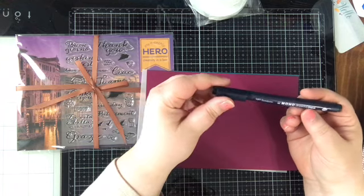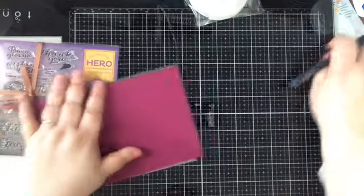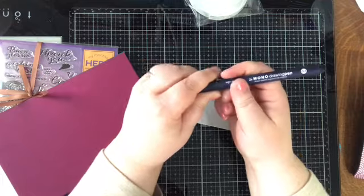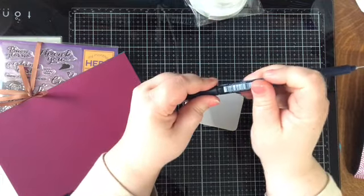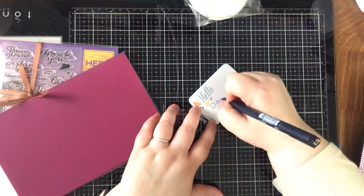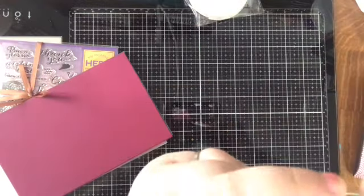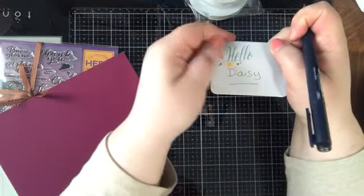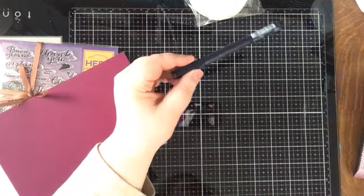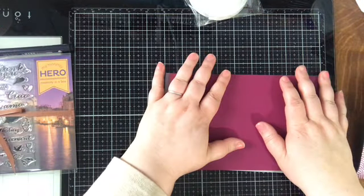We have a Tombow Mono black drawing pen — this is fancy. I have Tombow markers but I've never heard of this one. It's a water-based pigment ink marker that writes just like a pen. You could probably use it to write checks — no smudge. I actually just had to write a check to my daughter's school.